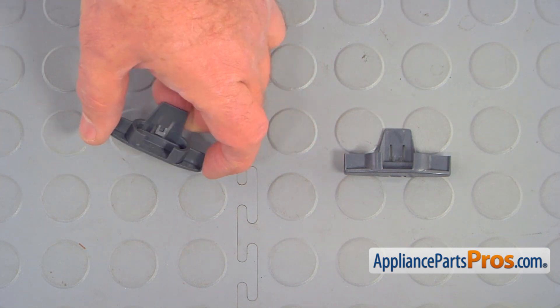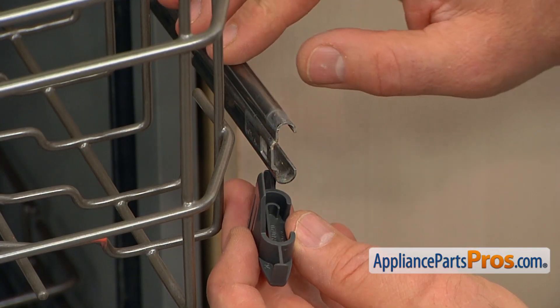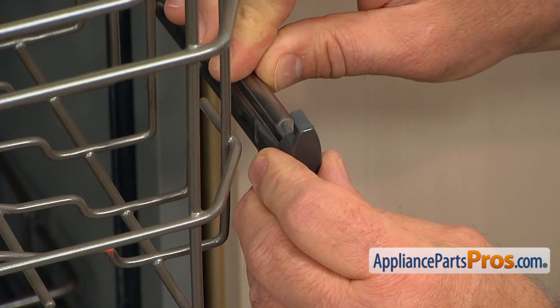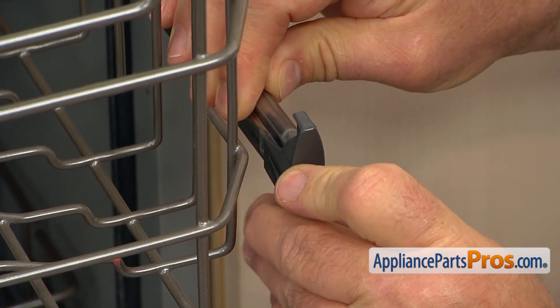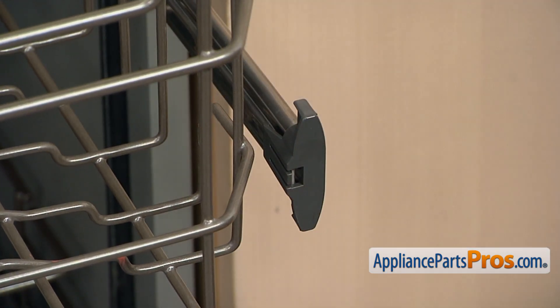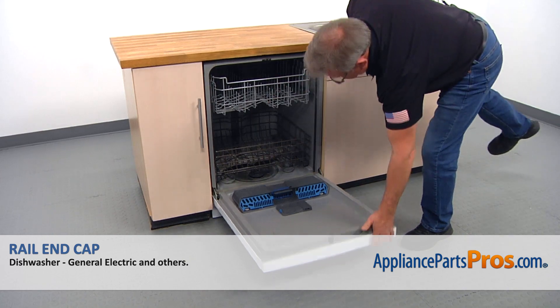If you don't have this part, you can get it from AppliancePartsPros.com. To place on the rail end cap, we need to place it on the rail and then push it in so the side tab will lock. Now we can roll in the upper dish rack and close the door.